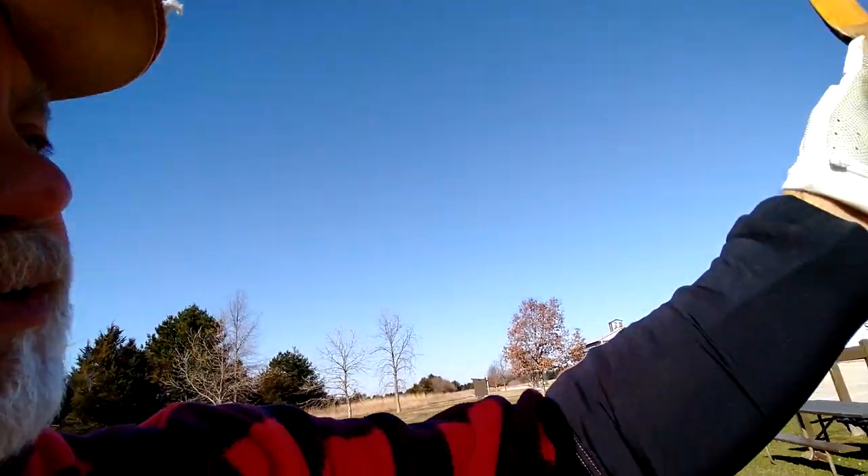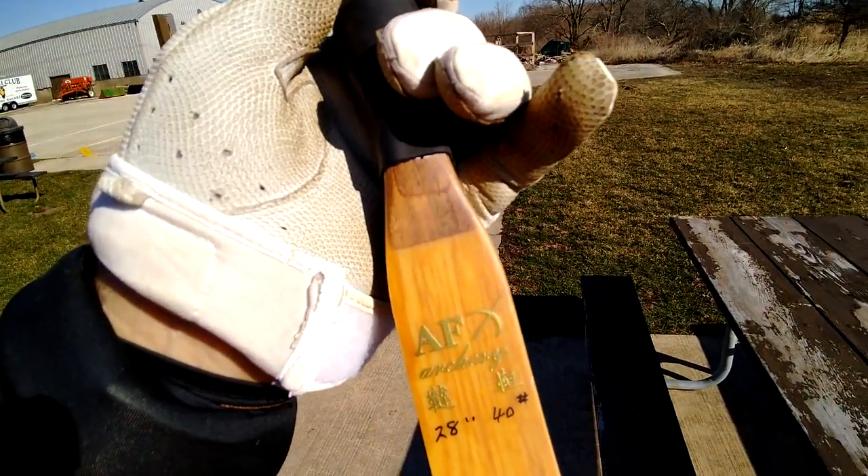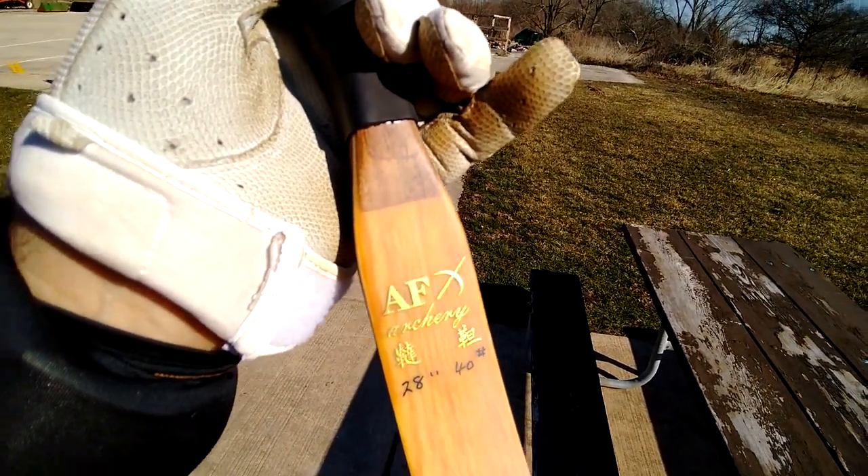I was learning how to shoot a thumb ring with this Asian bow that I got on Amazon from a company called AF Archery. It's a 40-pound bow at 28 inches, but I just got done checking it on my scale and I actually pull it back easily to 45 pounds with my draw. It doesn't stack up like a regular recurve — it actually stacks up very slow. That 40 pounds at 28 inches only translates into 45 pounds four more inches later.